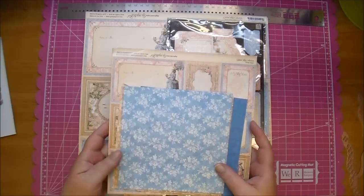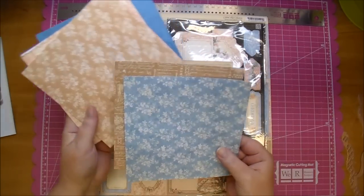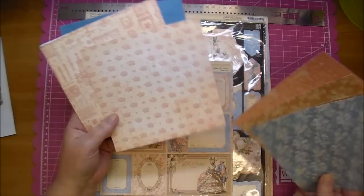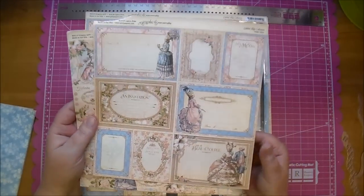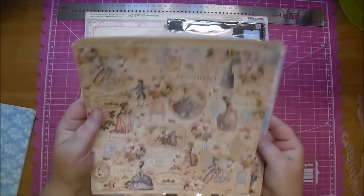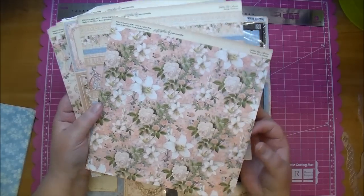I'll also be using the beautiful Gilded Lily collection from Graphic 45. Let me flip through a couple of these — this is from the six by six. Their papers are always double-sided, and this is just a stunning collection. I plan on ordering the entire collection. Here's just a few pieces, and here's from the eight by eight — here's some of the cut-aparts. Look how beautiful those are — I love Graphic 45 papers and they all tend to go so well together.